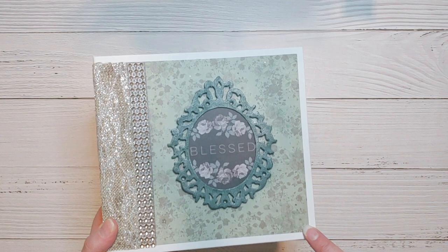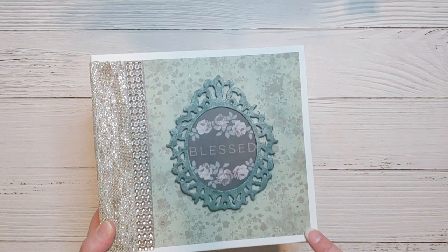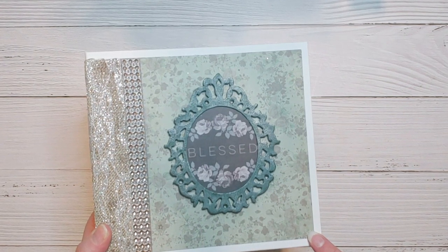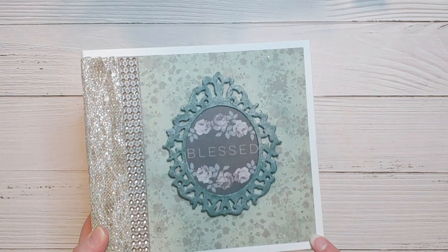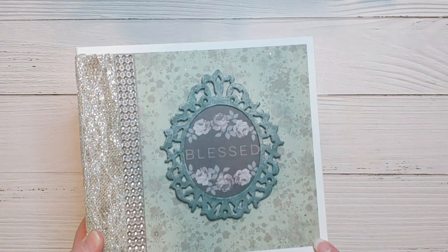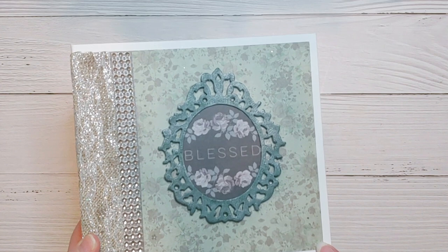Hey everyone, thanks for stopping by today. We are going to be doing a walkthrough of this mini album. It measures seven and a half by seven inches and it was done using the Kaiser Kraft Rustic Harmony paper collection with the six and a half by six and a half papers. This collection came out probably four or five years ago — I'm still working on getting through some of my stash, so stay tuned.